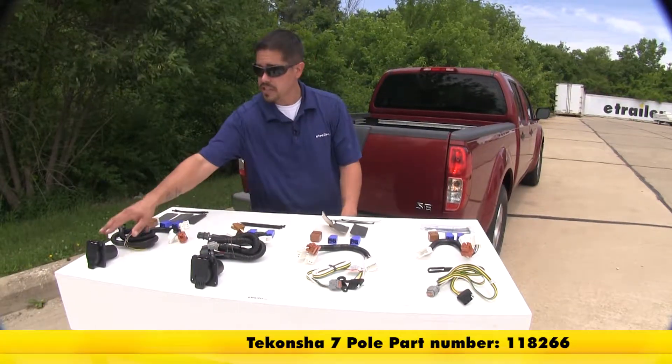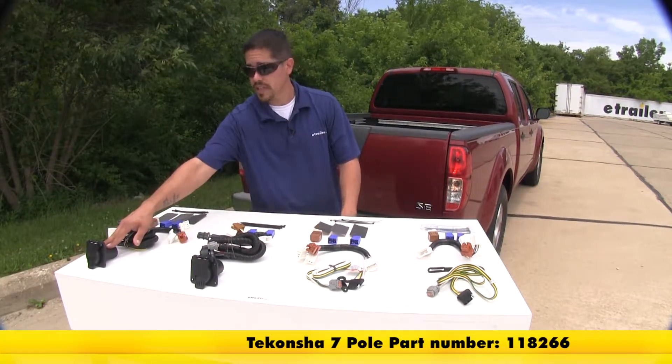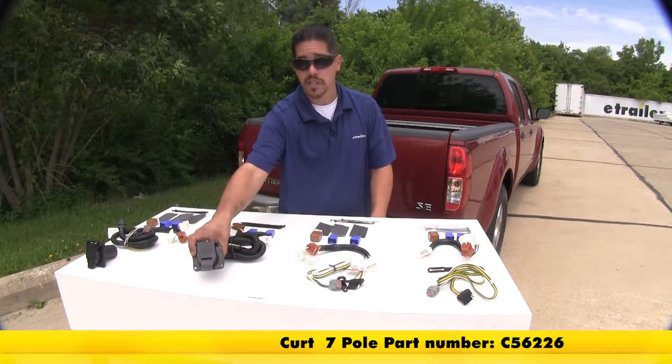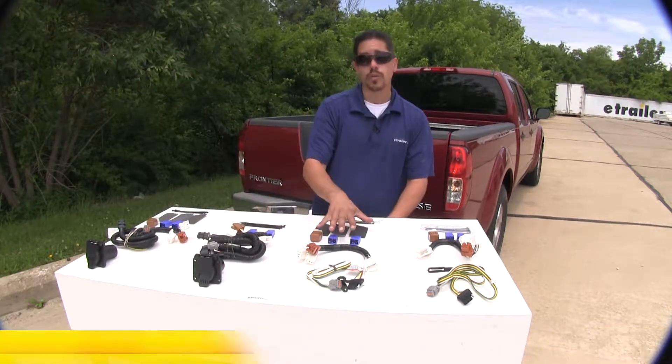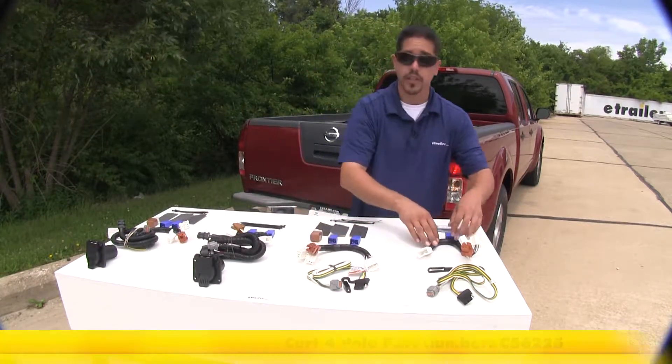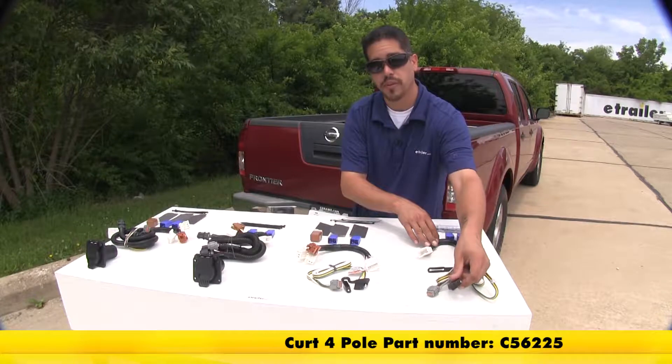Here we have the Ticancha, which is going to give us a seven-pole connector at the end of our vehicle, and then here we have the Curt, which is also going to give us a seven-pole. Then here we have the Ticancha which is going to give us a four-pole, and finally the Curt that's going to give us a four-pole flat.